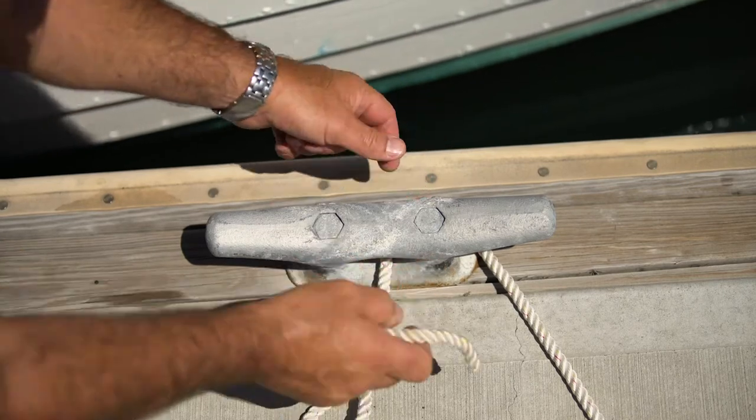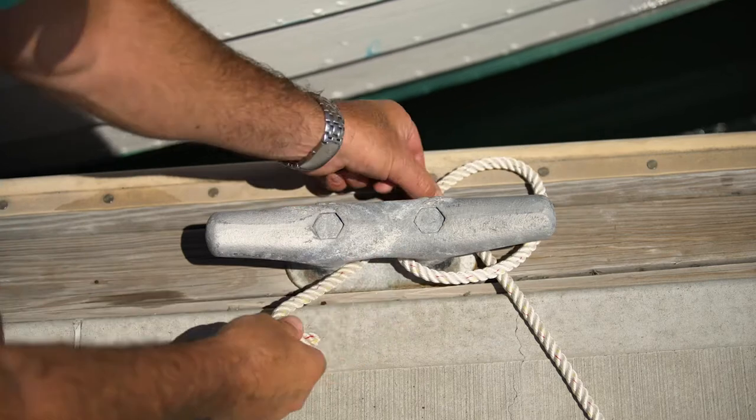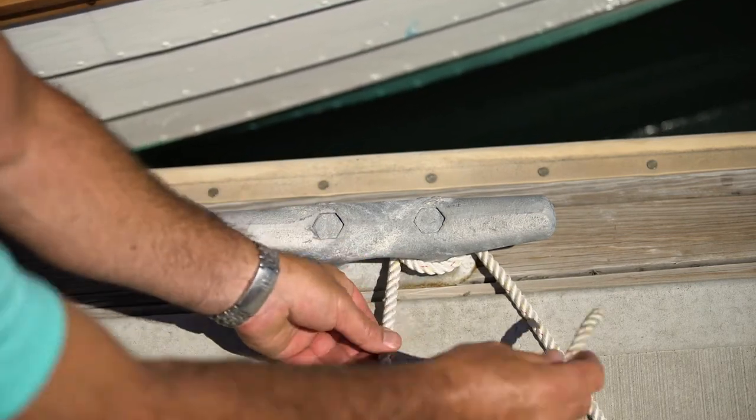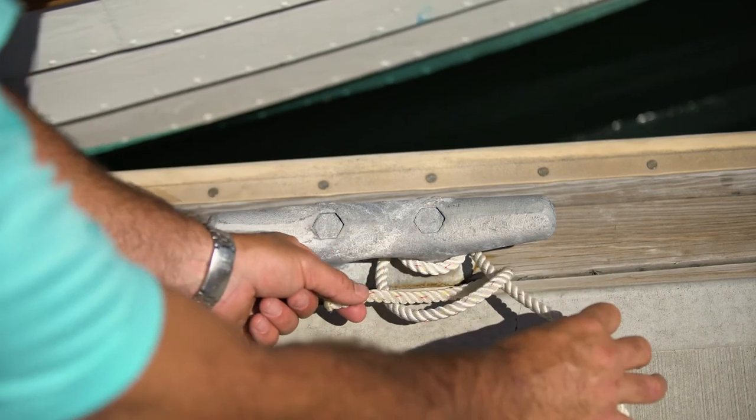You can see there's a support here on the cleat. We come around there — that is your round turn. And our half hitches are very simple: they come over — there's one.